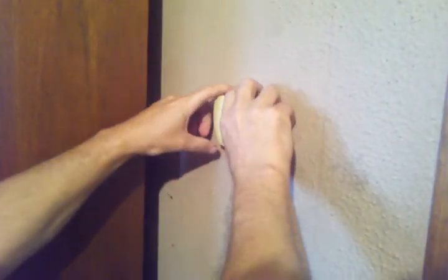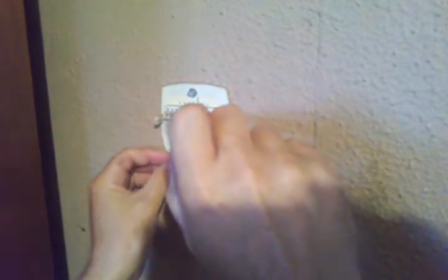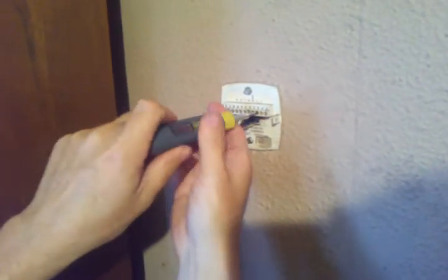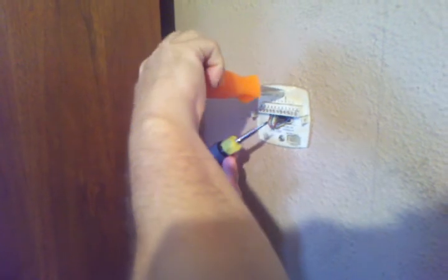We'll start off by removing this old one — they just pull off. A lot of times there are tabs on the side, and you got two screws that hold them on the wall. You'll want to make a note of which wire goes where; there's usually letter codes up here. You'll need a little screwdriver to fit into these screws.